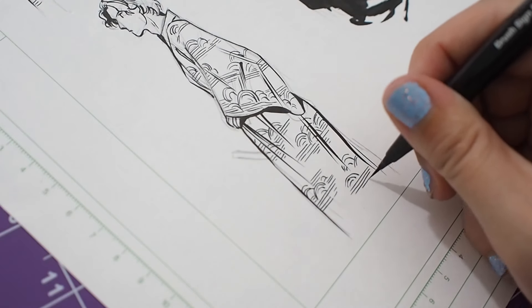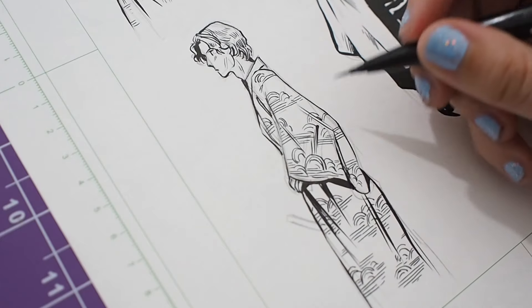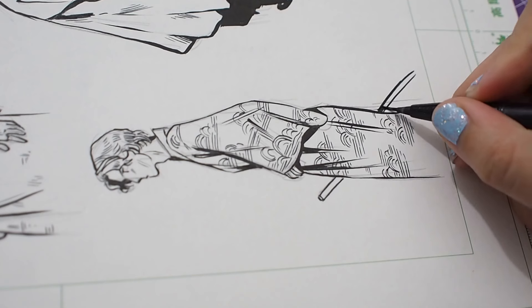Let me know what you guys would be interested in seeing me work on. I'm going to keep the story to myself, but in terms of art, let me know what you'd like to see.